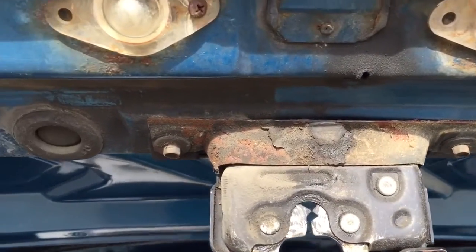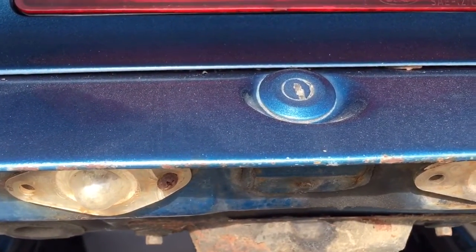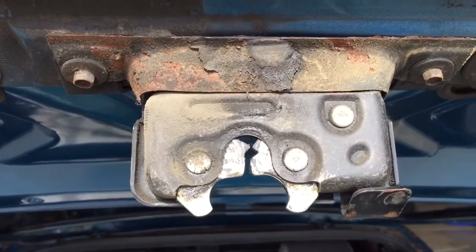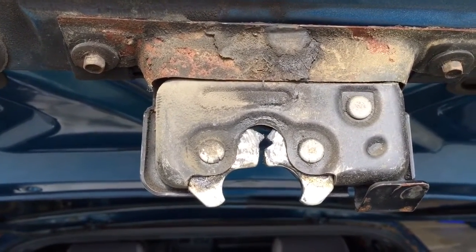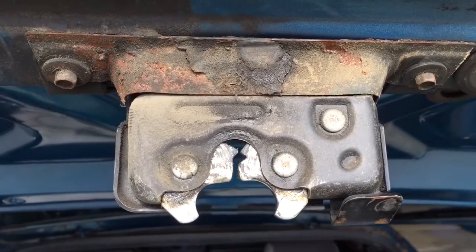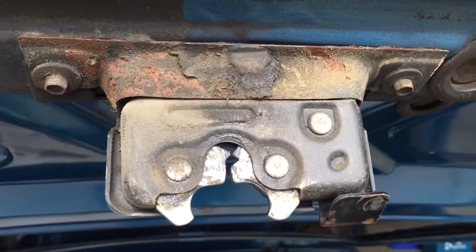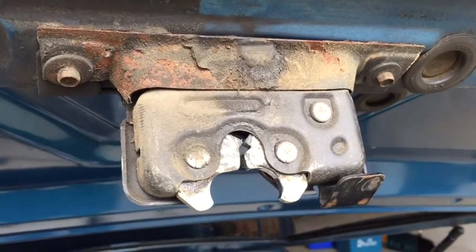Hey YouTube. So I have a key that works — it turns but it does not unlatch the hatch. My remote hatch does open up the back from inside the vehicle but not from the key, so I'm just gonna take this apart, see what we got inside, and maybe give you guys a little idea what's inside here so if you run into the same situation you know what you're looking for.